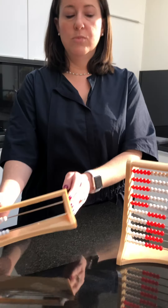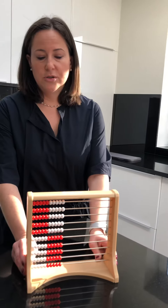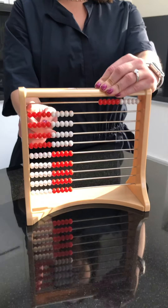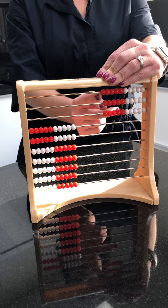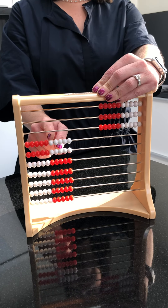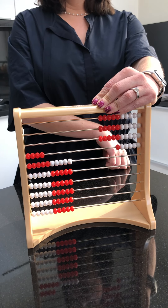We can move over to the larger Rekenrek to make numbers all the way to 100. So if I want to use the Rekenrek to build 36, I count by 10s: 10, 20, 30. And now I need to make six. I should know, because I've been using my Rekenrek for a while, that six is five and one. And now I've just made the number 36.